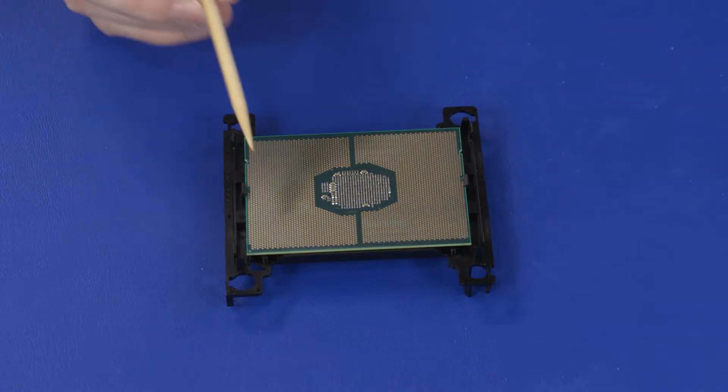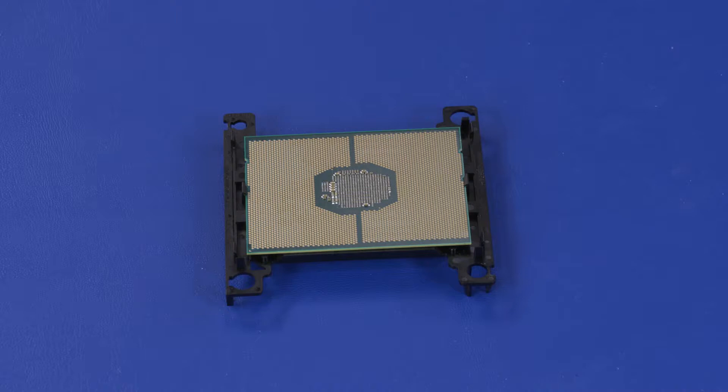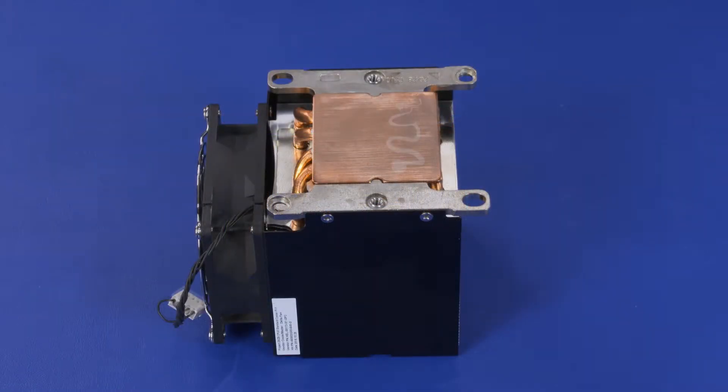Inspect the notches in the processor to ensure they are properly aligned with the keys on the processor carrier. Apply the entire contents of two packets of thermal grease to the heatsink.